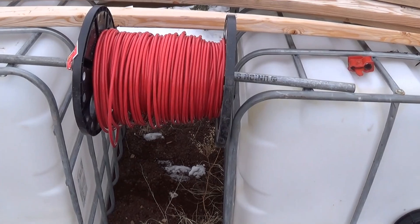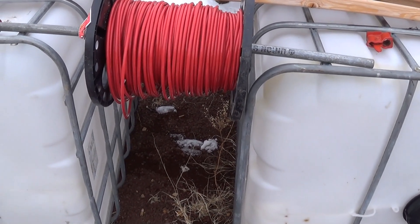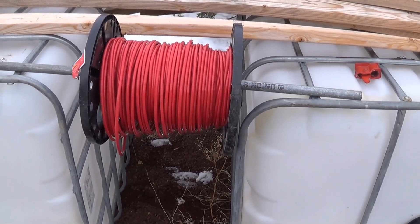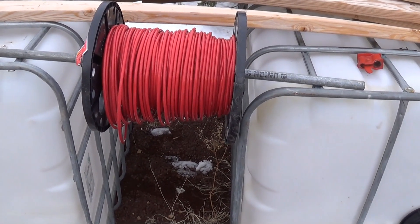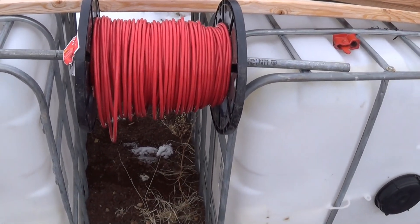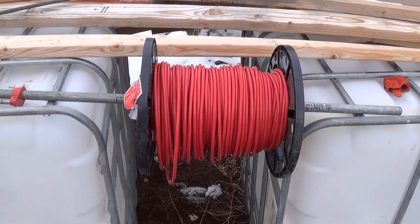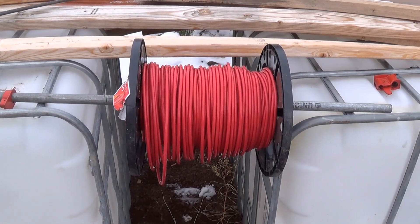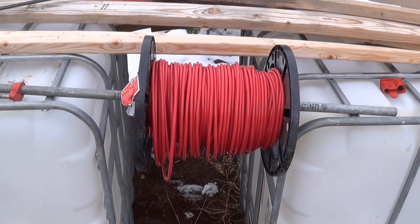I did 75 feet to the solar panels, but I'm sure it's going to end up being more like 60, maybe even 50. I wanted a little extra because I can always shorten it. Then from the utility shed to the RV — to the DC part of the RV — that was about 90 feet, and I'm sure it'll be a little less too, but again I want extra because I can always shorten it, I can't make it longer.